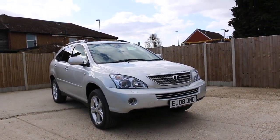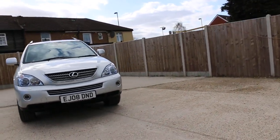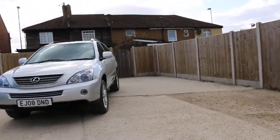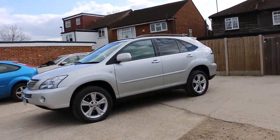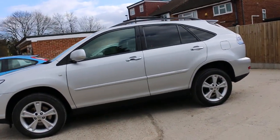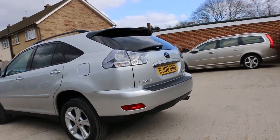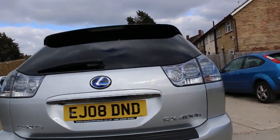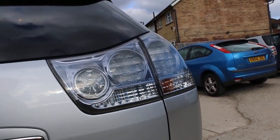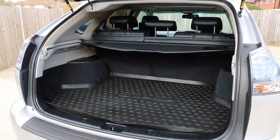Now available at McCarty Cars: Lexus RX 400 Hybrid, 2008, metallic silver. It's got 18-inch alloy wheels, privacy rear glass, roof rails, electric sunroof, reversing camera, and split-folding rear seats.